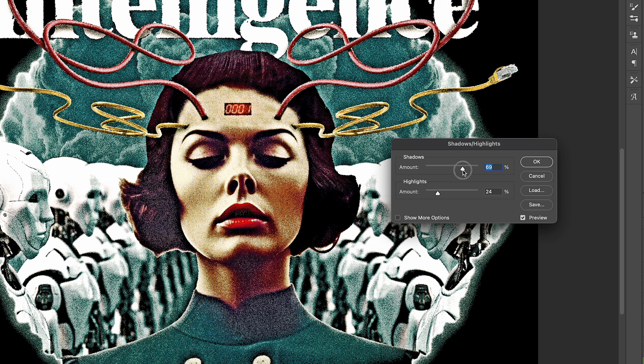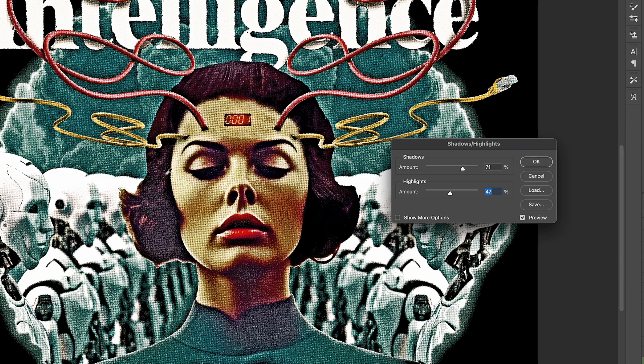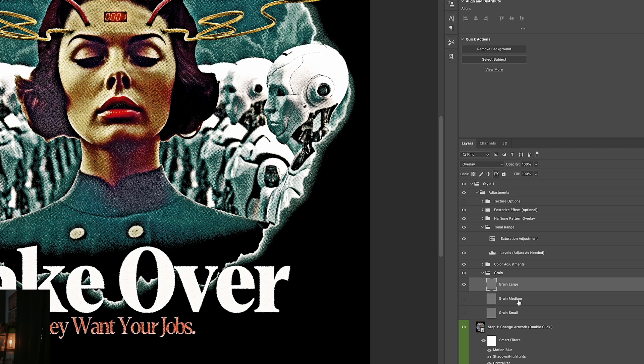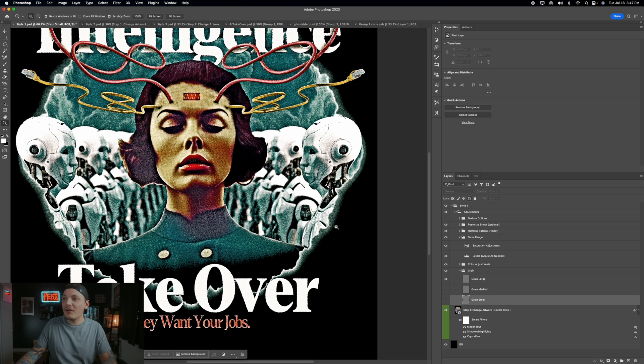Bring the shadows down to about 0.70. For highlights, bringing them up lowers the highlight tone, making it less bright and revealing more detail — but be careful not to make highlights look too flat. You want to maintain that tonal range for natural contrast. That's what you want in a design — natural contrast. Press OK. Under grain, you have three types: large, medium, and small. Medium gives a finer grain, small is even finer. I prefer large for a more prominent grain effect.